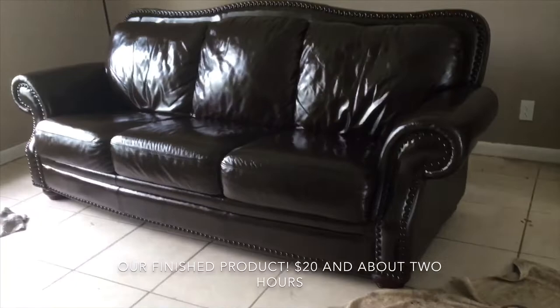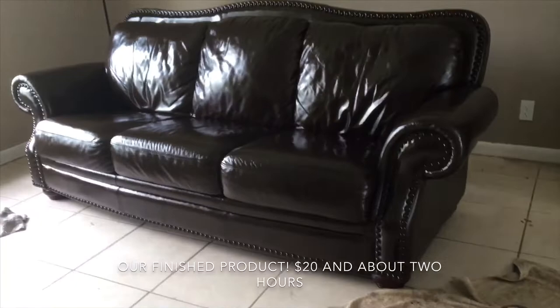And that's about it — our finished result was pretty surprising actually. For about 20 bucks and two hours, we now have a brand new leather couch. Definitely recommend this; very easy and it came out great.